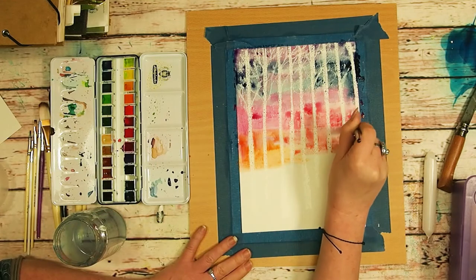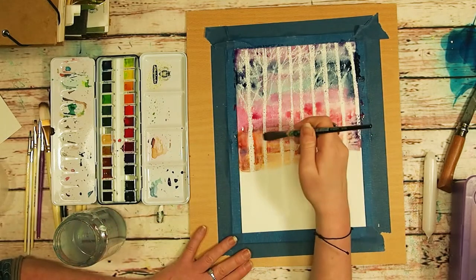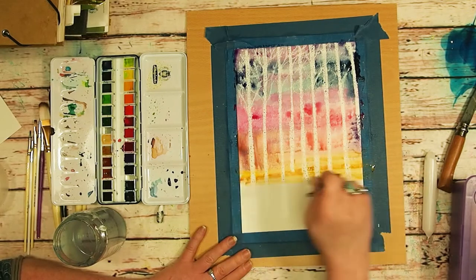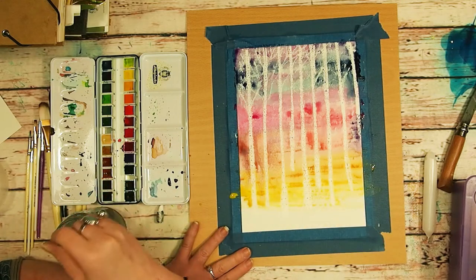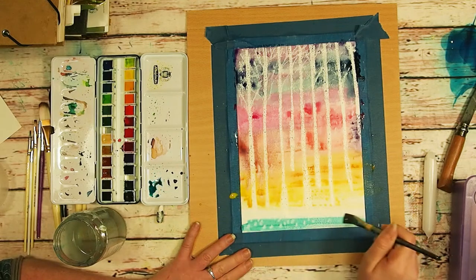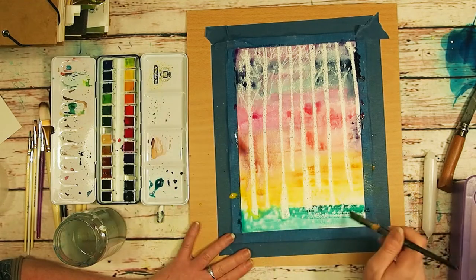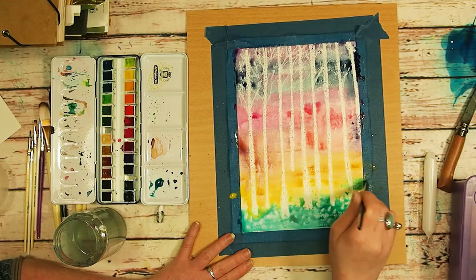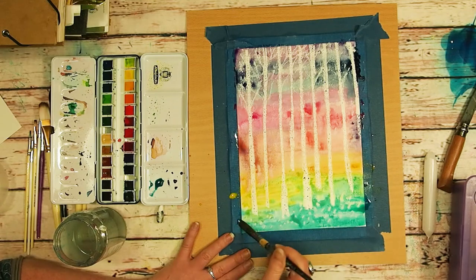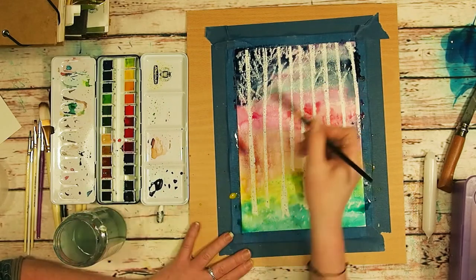It's super fun to do with kids — they love it because, like I said, it is like magic. Your picture kind of appears like magic on the page, so kids absolutely love this technique. You can see the little dots at the bottom, and then I just added a second layer on top to darken up the sky a little bit.